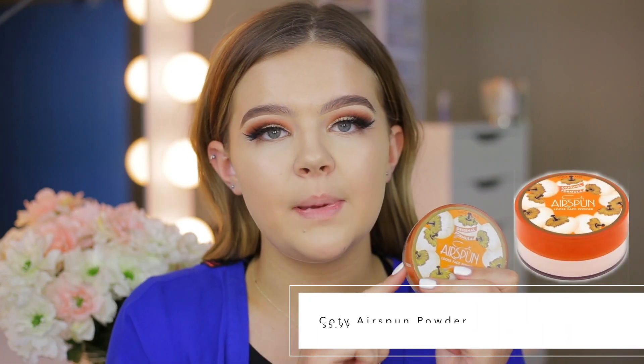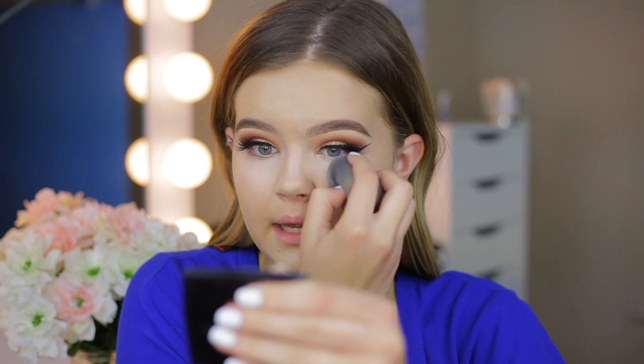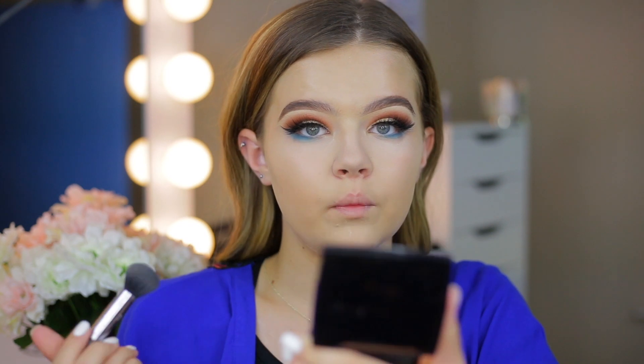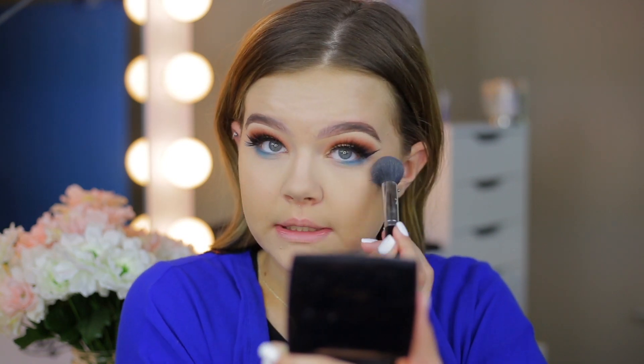I'm going to go in with my Airspun Translucent Face Powder. I really like this one — first of all, it's super affordable, and second of all, it does not dry out my under eye, which a lot of powders do. I get a small amount on my damp beauty blender on the pointed side and apply it where I applied the concealer. I let it sit there for a minute or two — not too long, because the longer it sits, the more dry your under eye area will be. I also do a small amount on the chin and nose since that's where my makeup can really wear off. Then just dust it away with whatever brush you like, and your concealer is set.